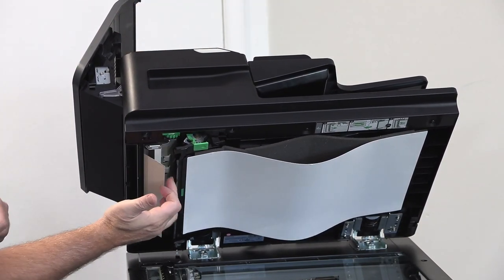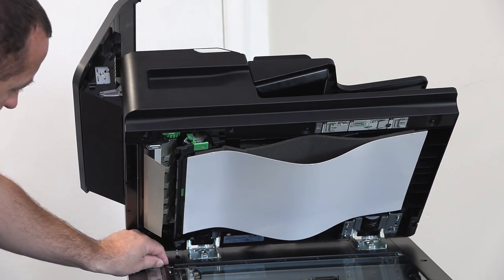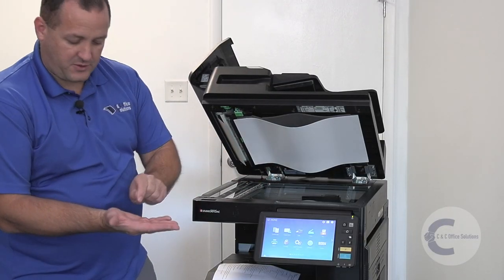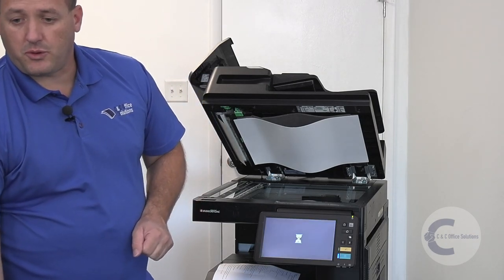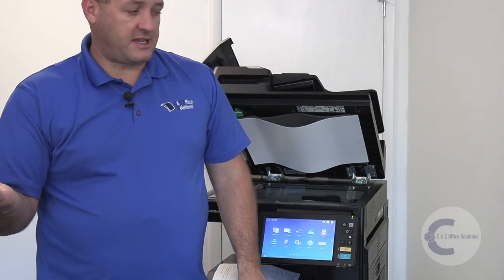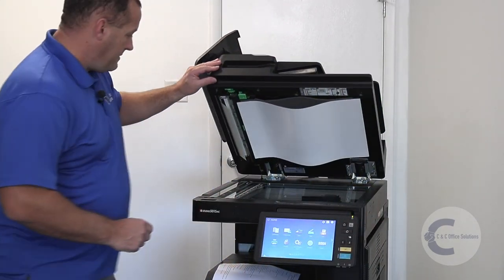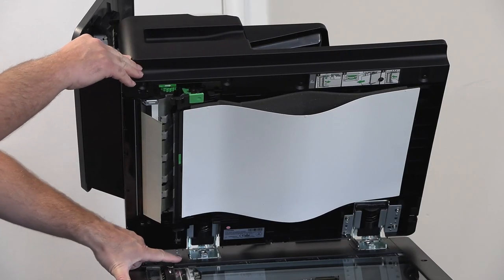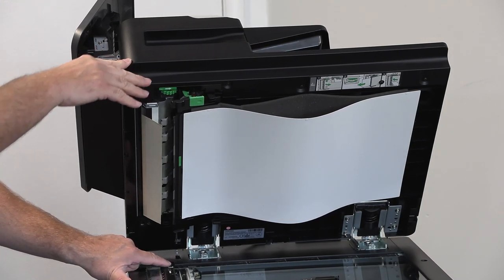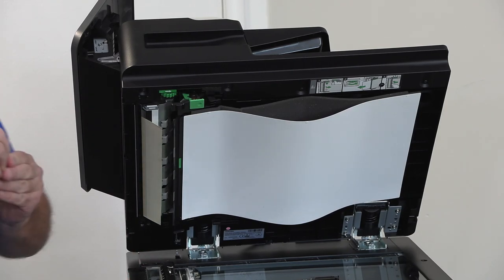You'll see it start to come out here. In this situation, it pulled out two staples — somebody forgot to remove staples before feeding — so that's probably what was causing the jam. 95% of the time that's what's going to be causing it. If you zoom in, you can also see it pulled out all this debris: little pieces of paper, little pieces of dust, all that type of stuff.